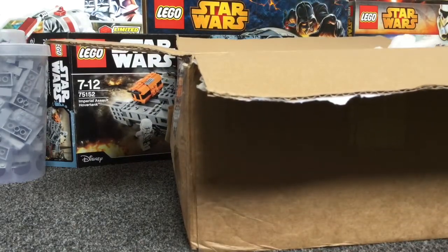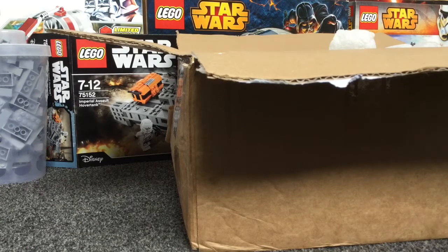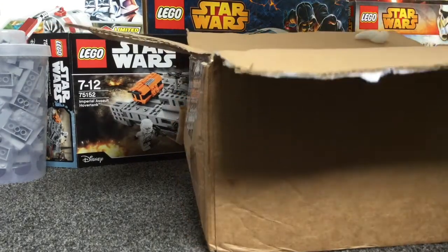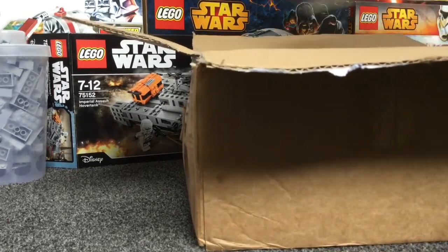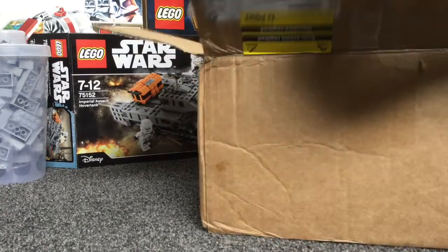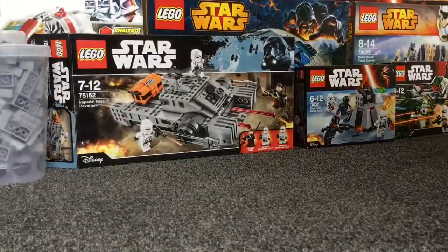Here we go. There's a business card right there, packing peanuts. I'm just going to read this box real quick. First, we have 80 of these green leaves — very useful parts.